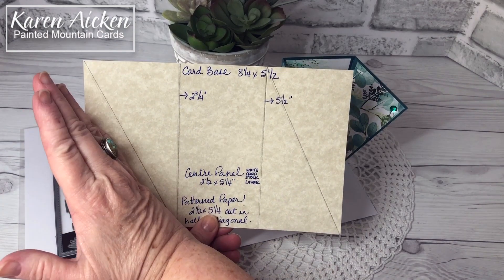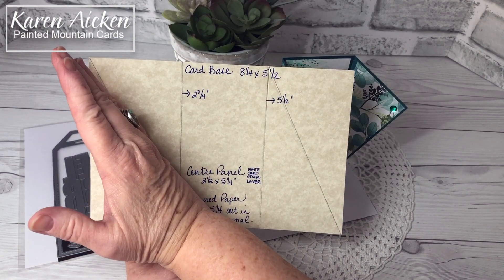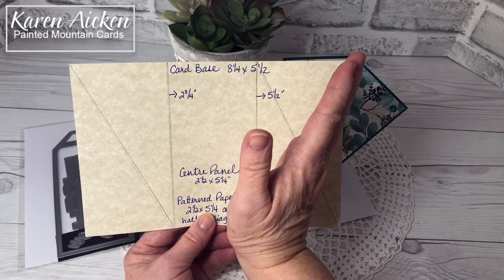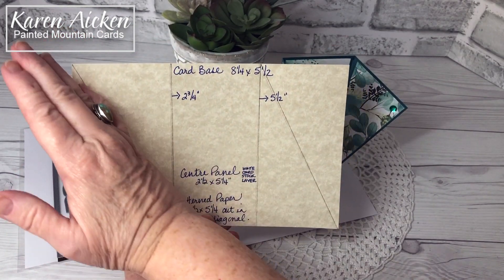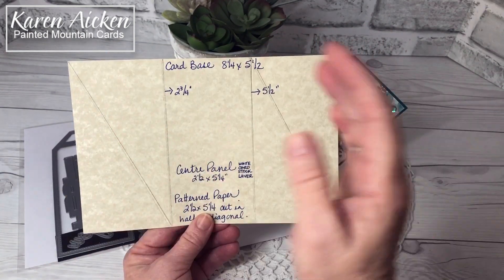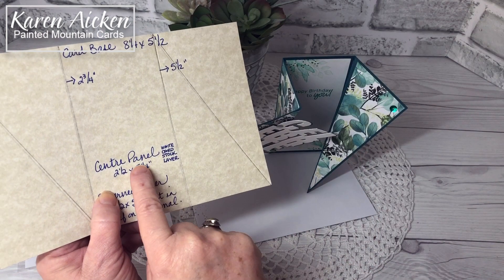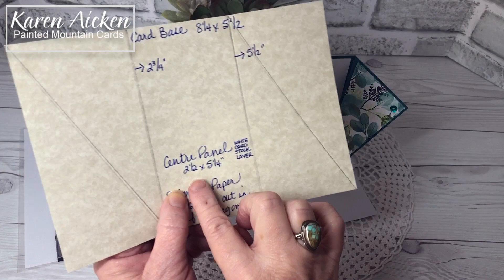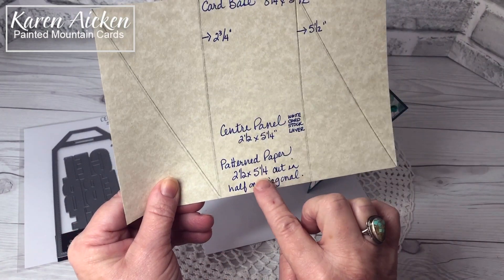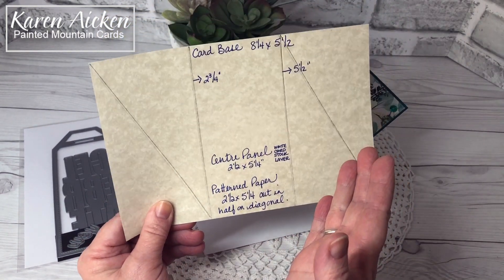You score the card base at two and three quarters and five and a half inches. You're going to need two diagonal lines, and both sides need to be the same — you don't want the diagonals going in opposite directions; they can go from left to right or right to left as long as they match. The center panel and the patterned paper are both two and a half by five and a quarter inches, and you cut the patterned paper in half on the diagonal.